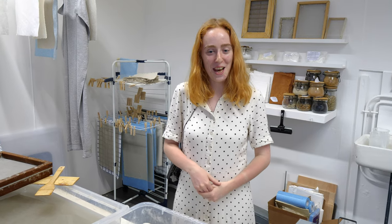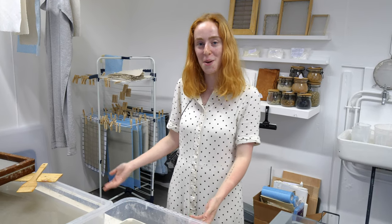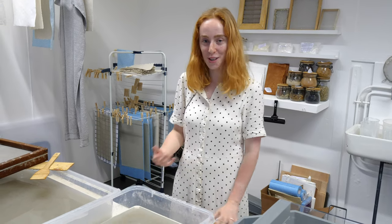Hi, my name is Shannon and this is my degree show space. I'm currently in here making paper and I'll show you a little bit of the process.